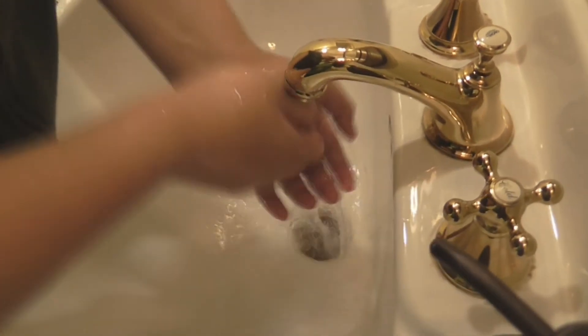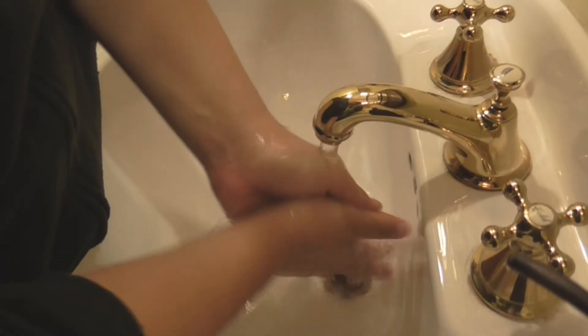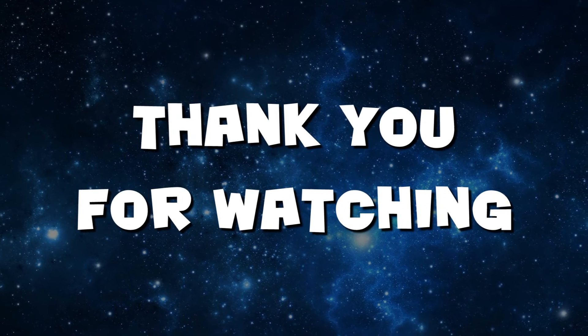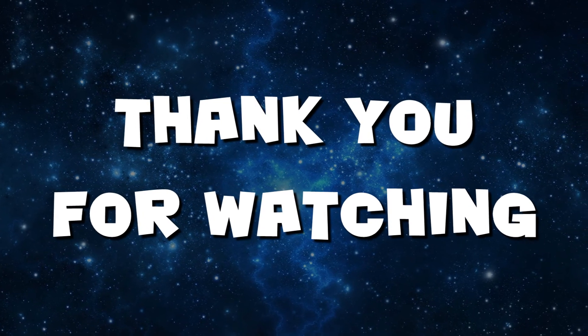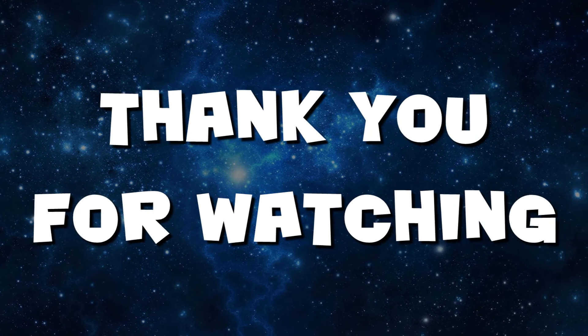Thank you for watching this tutorial on how to make mac and cheese the best way. If you even somewhat enjoyed it, please show your support by liking and favoriting, or whatever YouTube decides to make its theme, and also click that beautiful little subscribe button down below — it really helps. You have no idea.